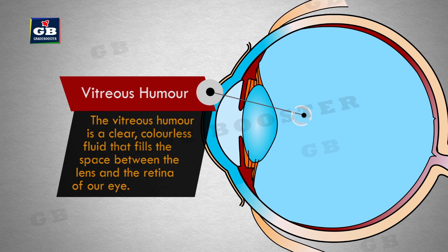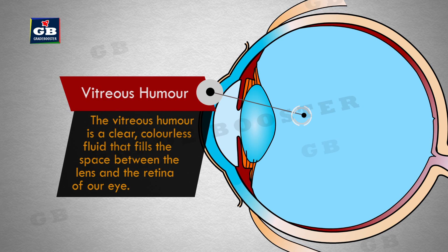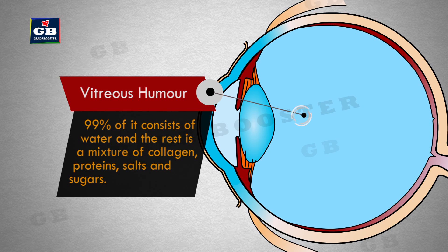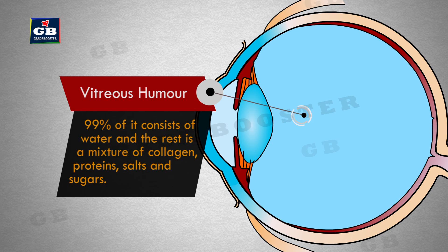This is vitreous humor. The vitreous humor is a clear, colorless fluid that fills the space between the lens and the retina of our eye. 99% of it consists of water, and the rest is a mixture of collagen, proteins, salts, and sugars.